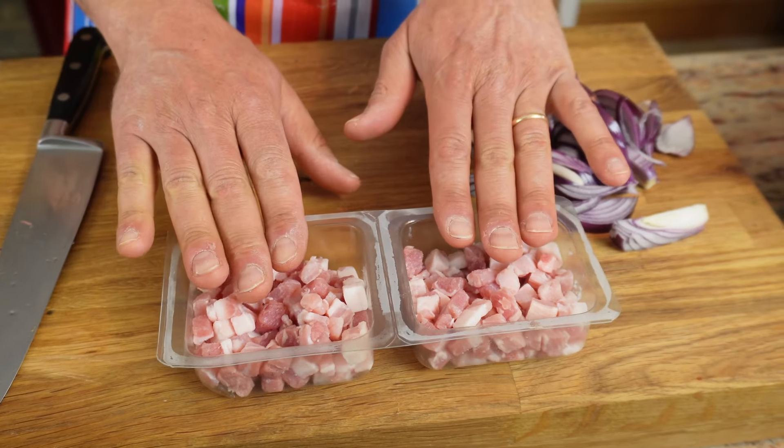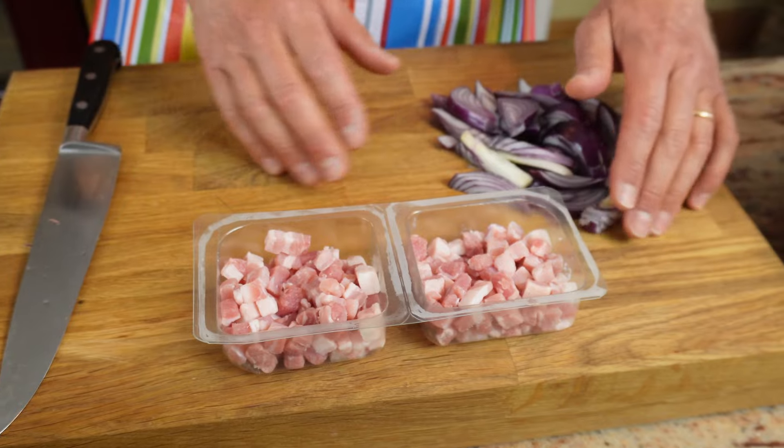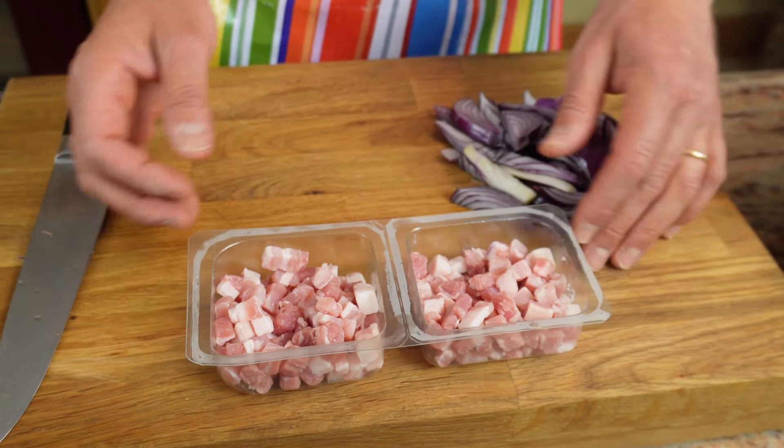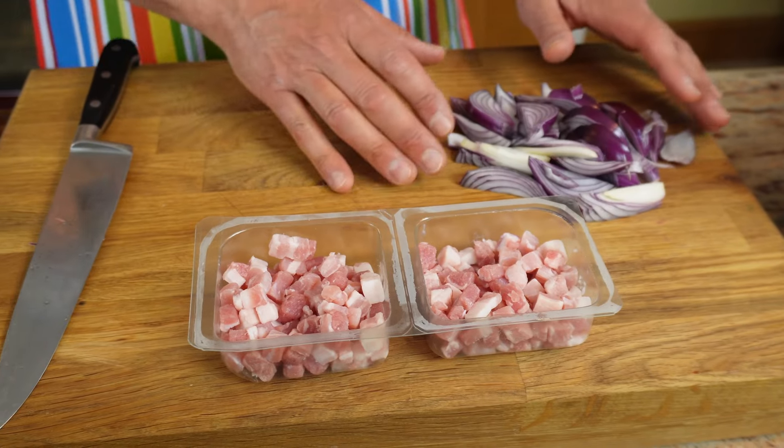Just a few ingredients. Pancetta — you can also use guanciale. In fairness, the zozzona is from Rome and guanciale is typical of the pasta, but I'm going to be using pancetta which is very very close. You can also use bacon, but if you use bacon I would avoid smoked bacon and use the unsmoked one as it's closer in terms of taste.